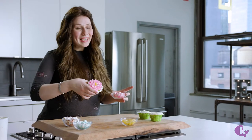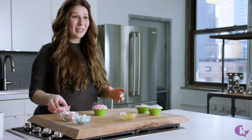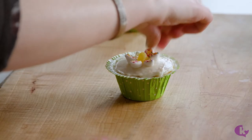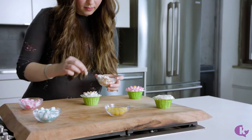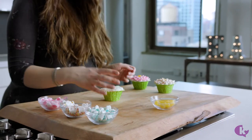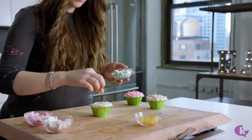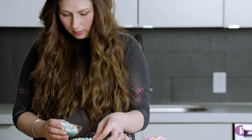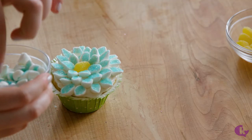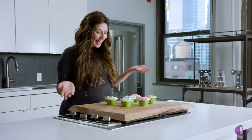How cute! Our cupcake is ready and it's really, really cute. The kids are going to be so excited to see these. Now you just make the other ones with the other colors. Look at my beautiful little garden — how fun! The kids are going to love them. You can find more easy recipes just like this one on Kosher.com.